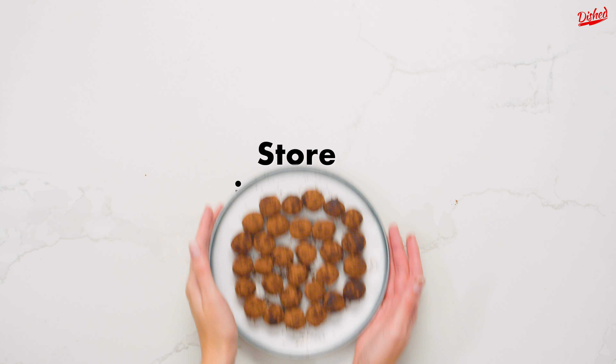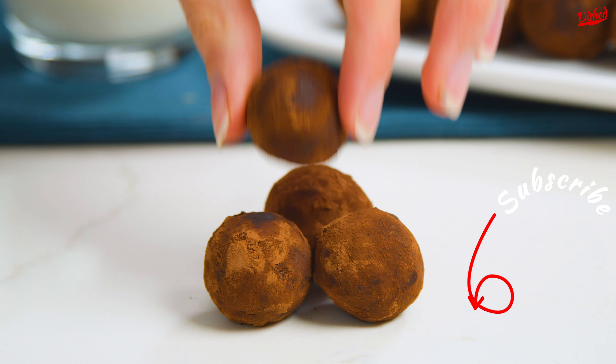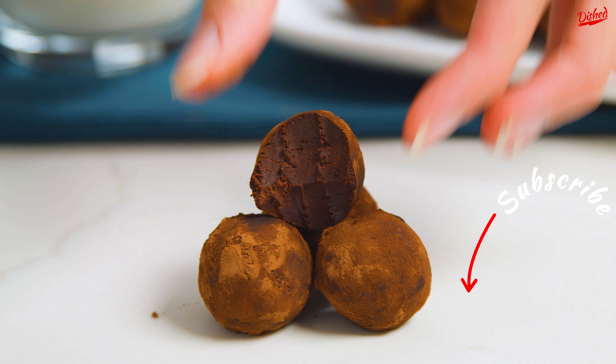These are such an easy treat to make this holiday season, or any time for that matter. Click on one of these other great videos and subscribe for more amazing recipes.